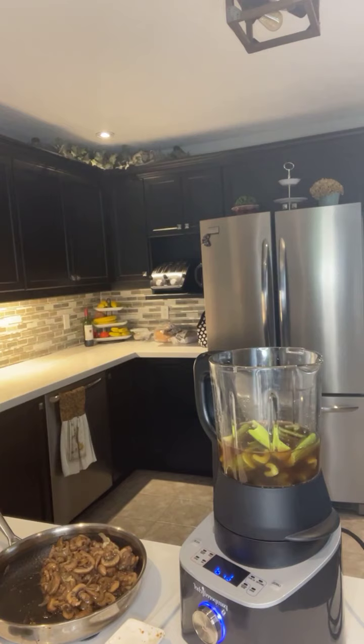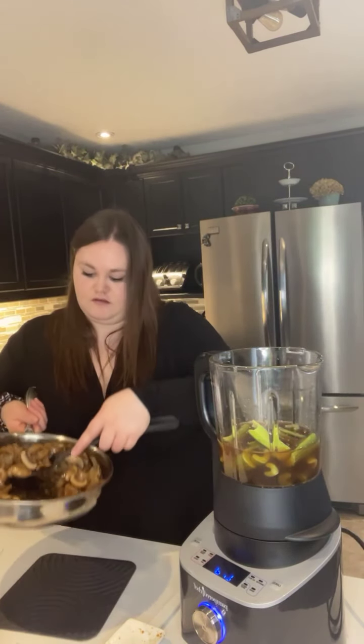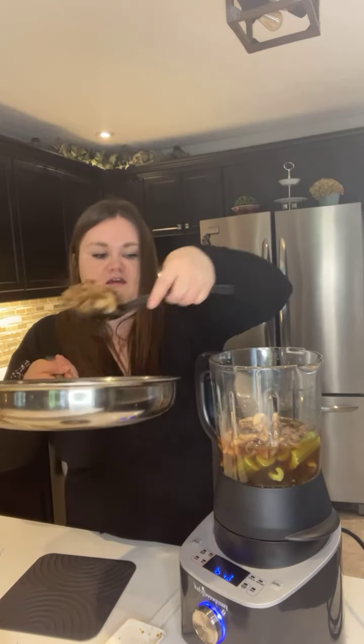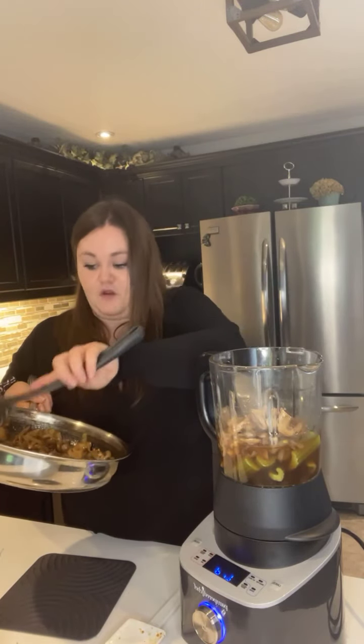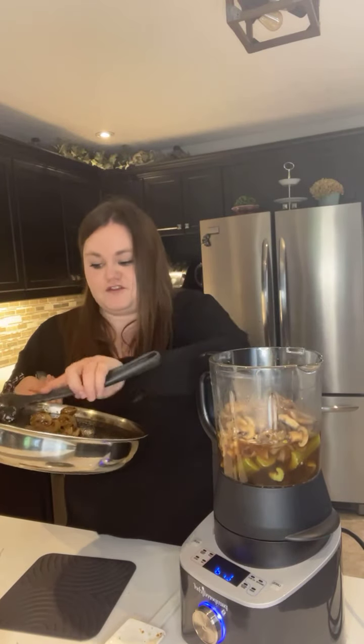I'm going to grab a spoon — there's already garlic in here, about three cloves that I crushed with my garlic press into the skillet when I was cooking. If you have leftover vegetables in your fridge that you want to use up before they go bad, this is a great way to do that.